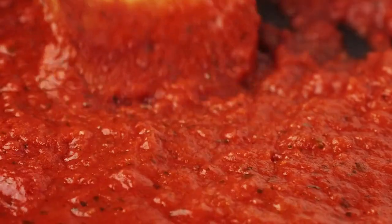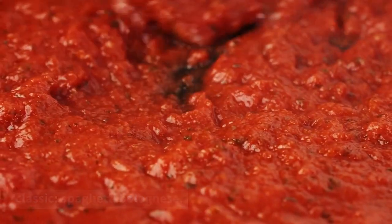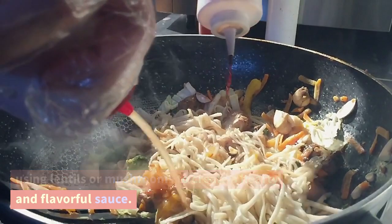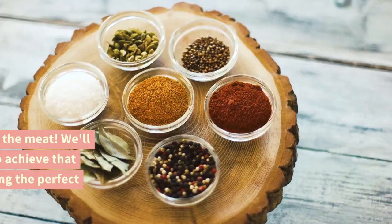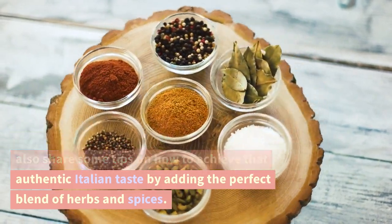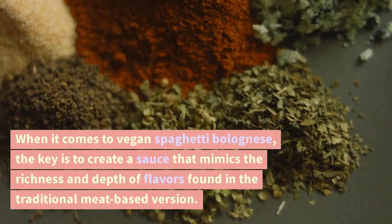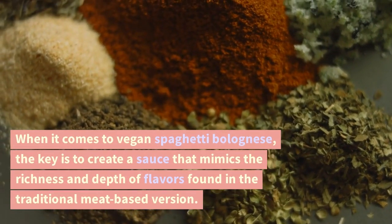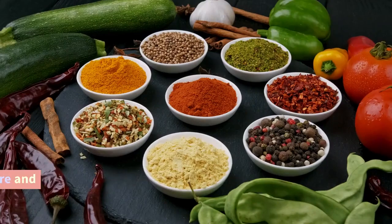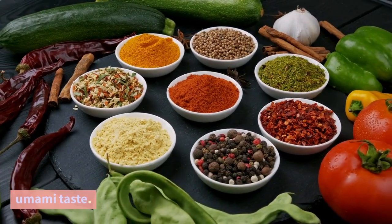Vegan Spaghetti Bolognese. First up, we have a vegan twist on a beloved classic — spaghetti bolognese. Instead of traditional ground meat, we'll be using lentils or mushrooms to create a hearty and flavorful sauce. Trust me, you won't even miss the meat. We'll also share some tips on how to achieve that authentic Italian taste by adding the perfect blend of herbs and spices. Lentils and mushrooms are our secret weapons for achieving that hearty texture and umami taste.